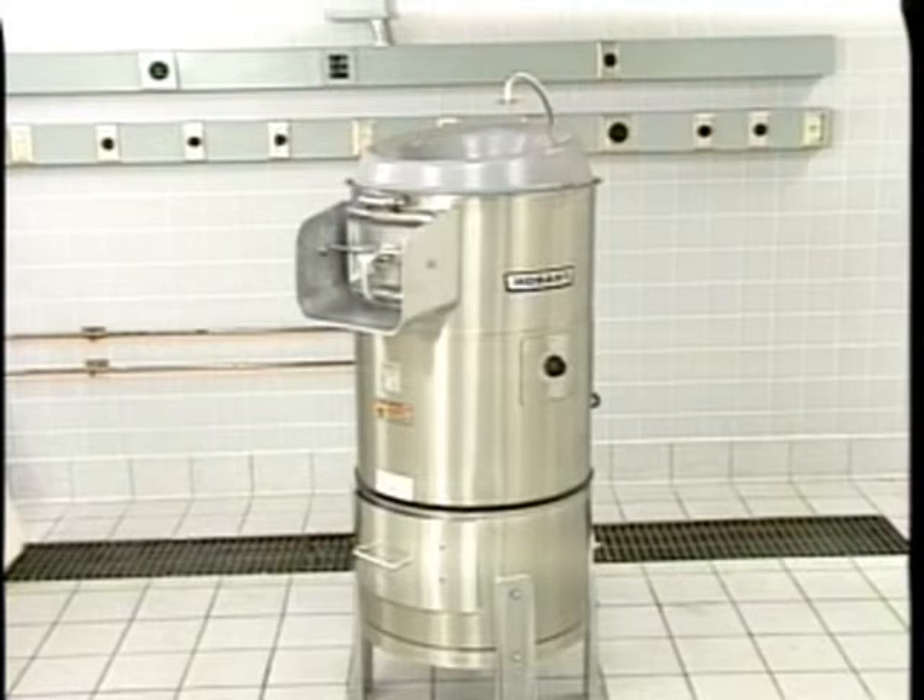This concludes operator training for the Hobart model 6430 and model 6460 potato peelers. To obtain service and parts information concerning the model 6430 and model 6460, contact your local Hobart service office.